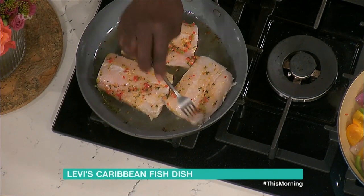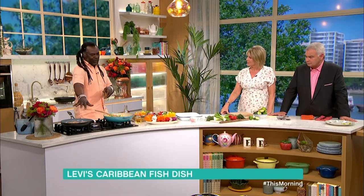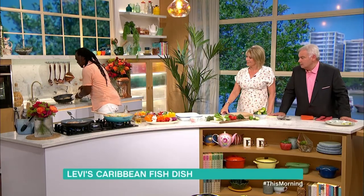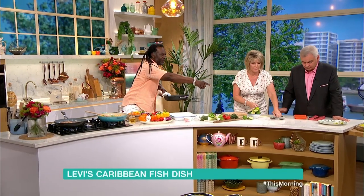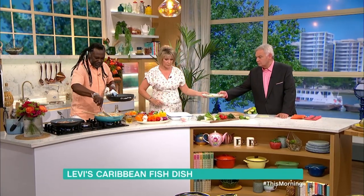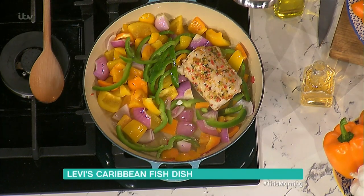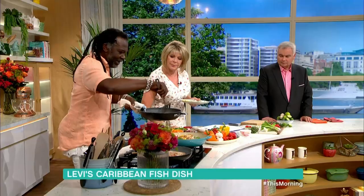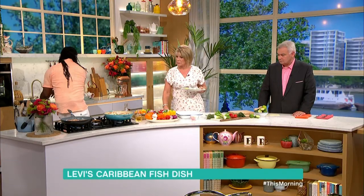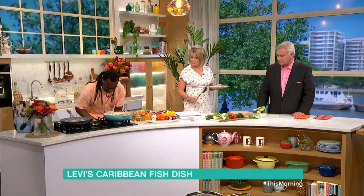That's frying away nicely there. If you did do it in the oven, how long would you bake it for? About 20 minutes or so, just to get the top done. Turning it over can be a bit tricky, so leave it in the oven and the top gets done nicely. Here is what I've done — one already done. Just put it on there because you don't want to cook through your onions and peppers — I like them when they're actually half done. You can actually take the pan to the table and serve from it.